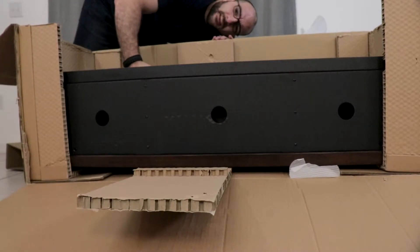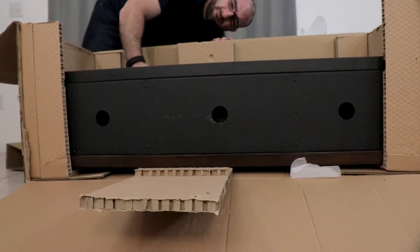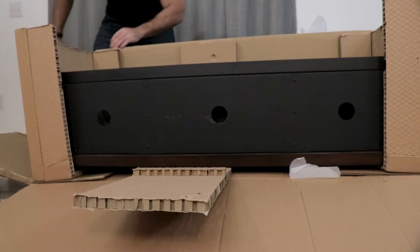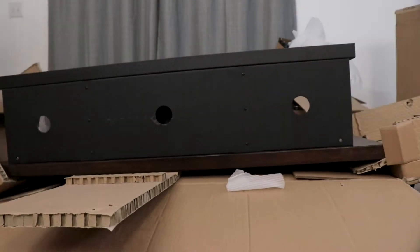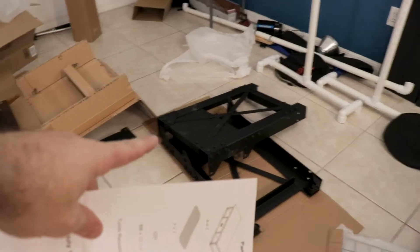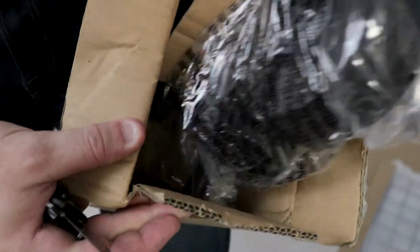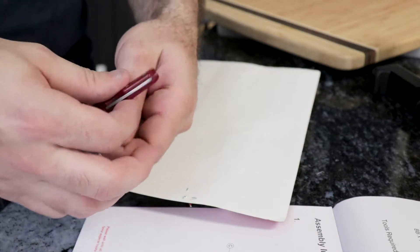I feel like I'm unboxing that thing from Indiana Jones — the thing of doom, I don't remember what it's called. Oh Jesus, oh sweet baby — yes!